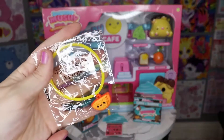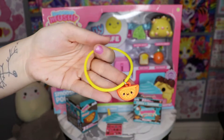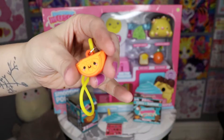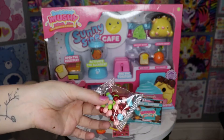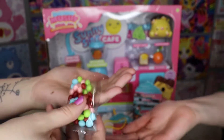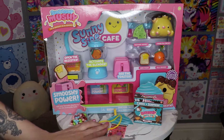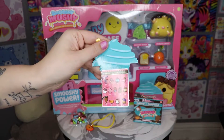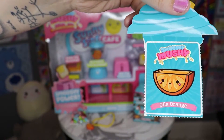Yep, there she is! Let me take her out of this plastic wrapper. Here she is — just like a rubber bracelet. And some candy. You guys think that Amanda and I should try some out for you just to see if it tastes alright? I actually really enjoyed that. It's basically just a little sugar candy — maybe not as tart but definitely sweet and really crunchy. Looks like it's Ola Orange.